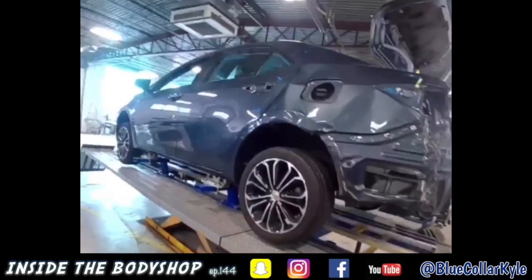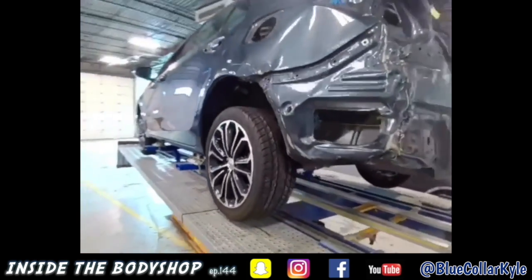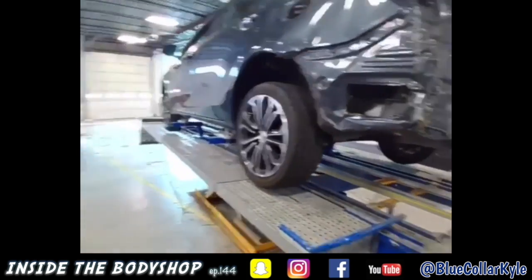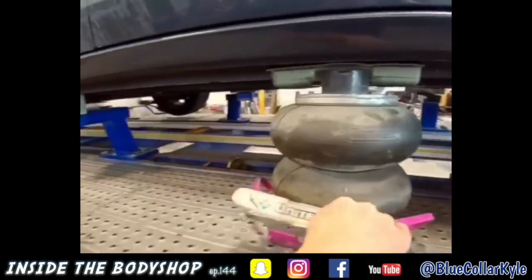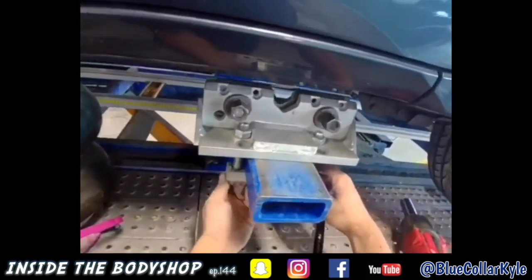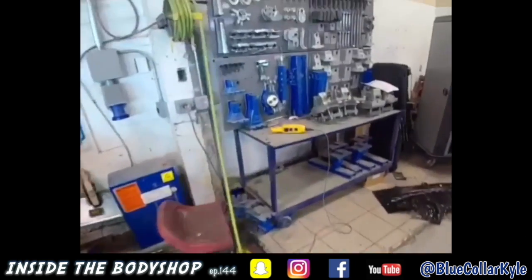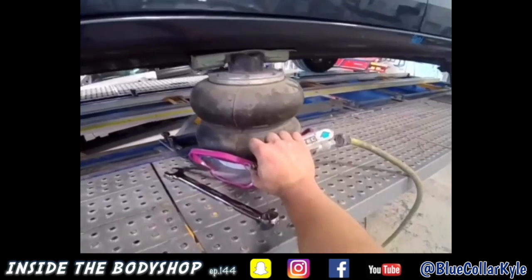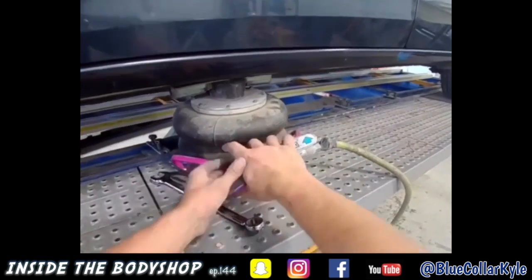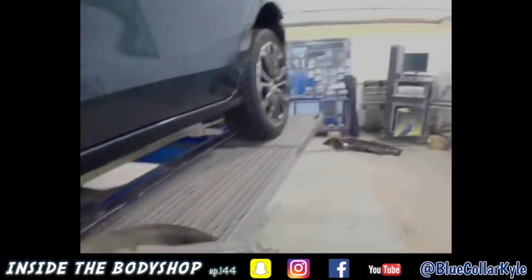I got this one all pulled out. My door gap looks good now. I'm gonna go ahead and get it out of clamps and get it on the ground so I can start cutting it apart.